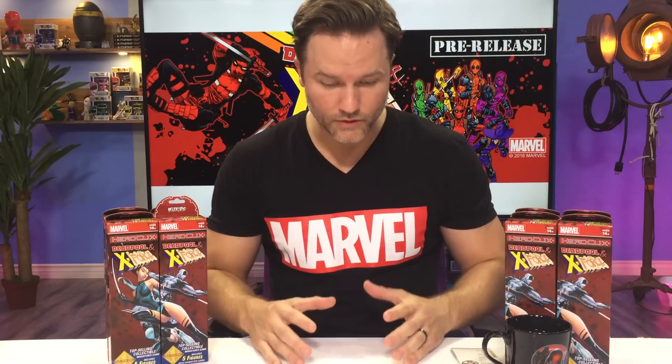The way this unboxing series works is I'll be opening two boosters a day, each day for a total of five days. And at the end of every video, this time around, I have a special, special, special treat at the end of every video every day. Can't wait to show you guys what I've got up my sleeve. We had to break out all the stops for the Deadpool set.